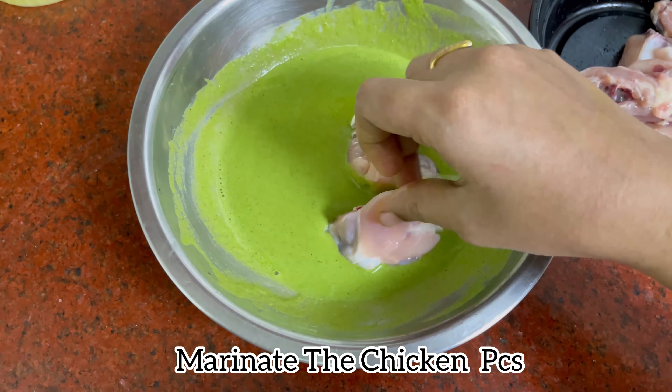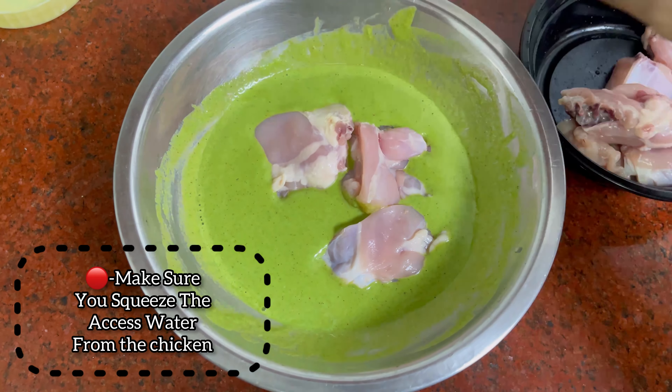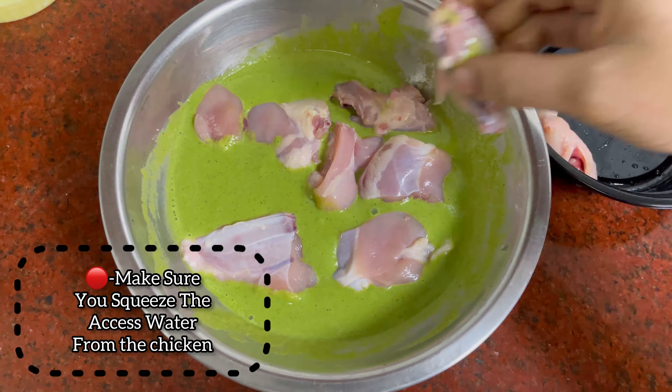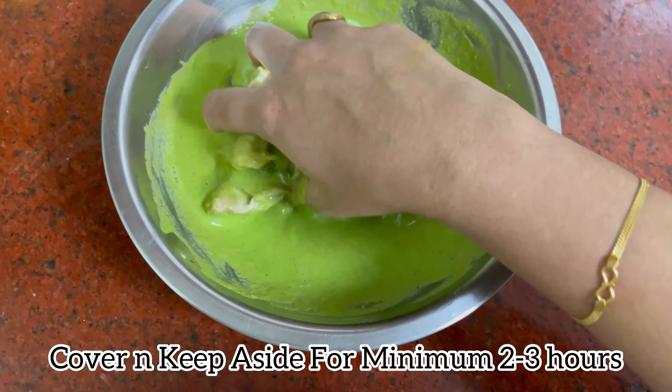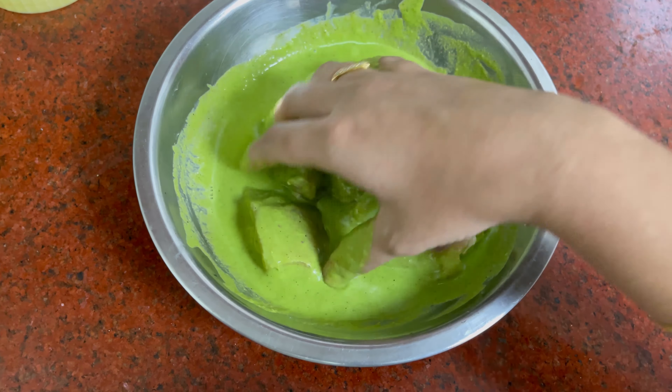Now let's marinate the chicken pieces. Mix and coat the chicken well, and make sure you squeeze the excess water from the chicken. Once the coating is done, cover and keep aside for a minimum of two to three hours.